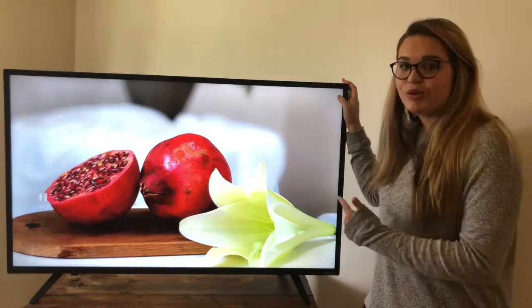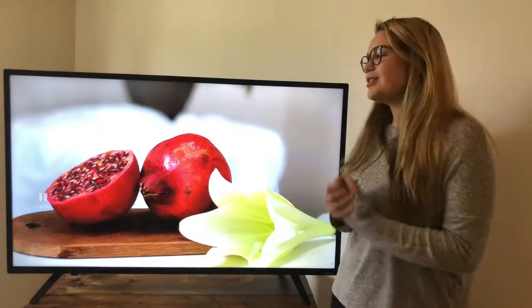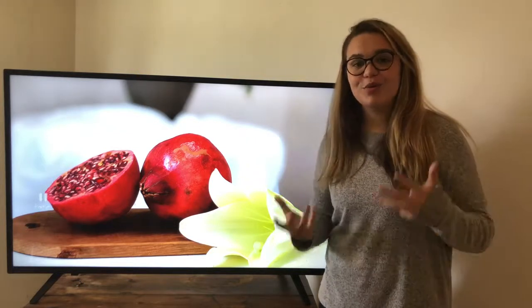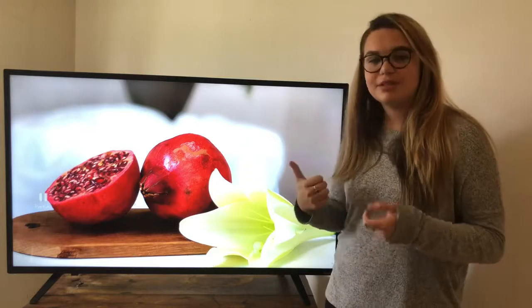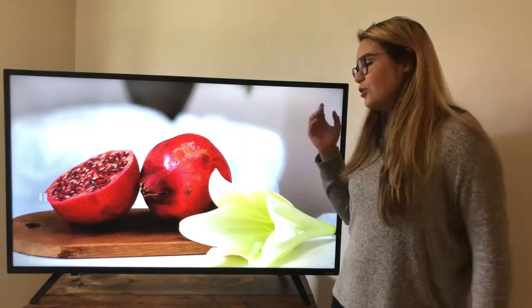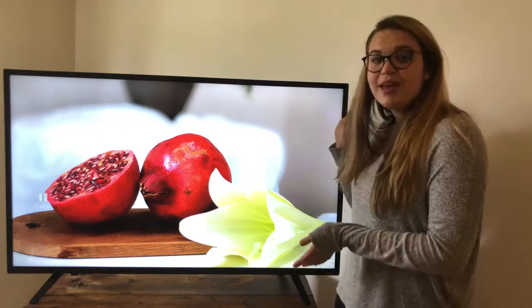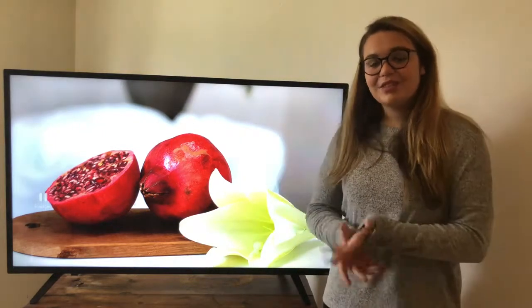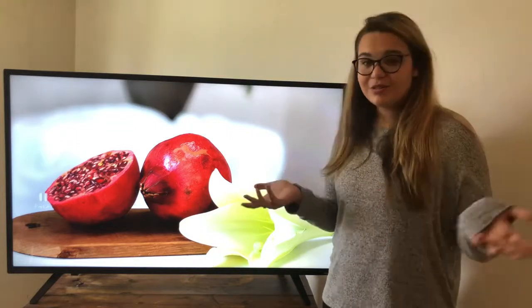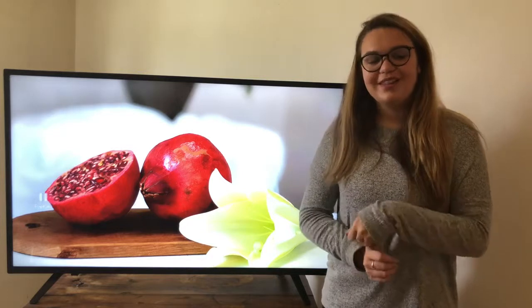Especially since it's the holiday season, you might get it for a really good deal and I would really recommend getting this TV. That was my unboxing of the Cinetech TV — I really hope you enjoyed it. If you did, please give it a big thumbs up, comment below letting me know your suggestions for good TVs, and definitely subscribe. Click on the playlist to see all my other tech-related videos. Love you guys so much — bye!